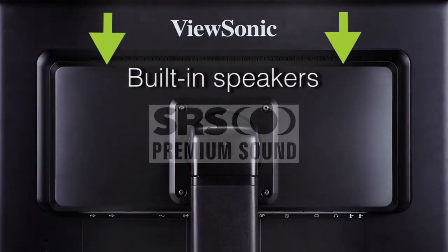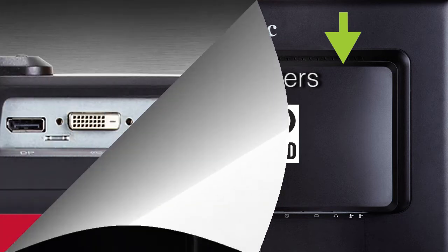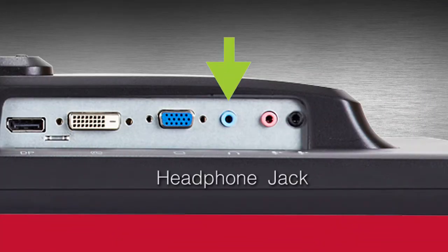The built-in speakers with SRS premium sound provide crisp, clear audio performance. And just plug in headphones for added privacy.